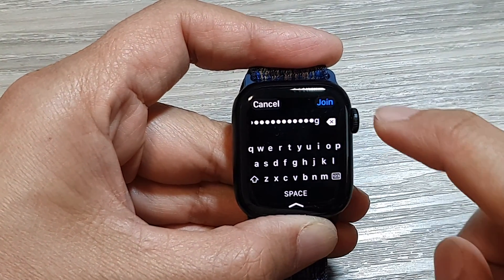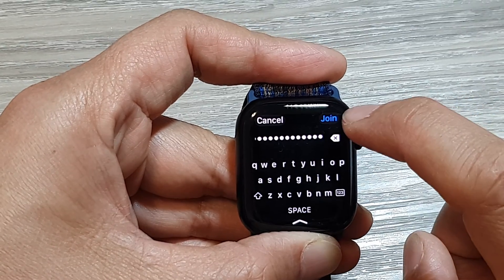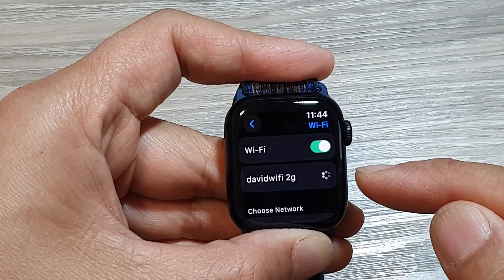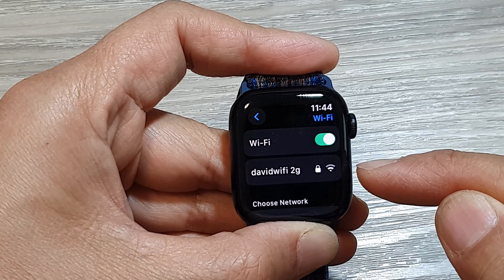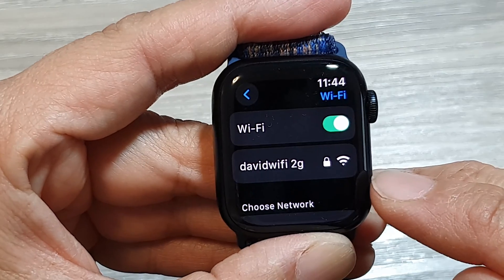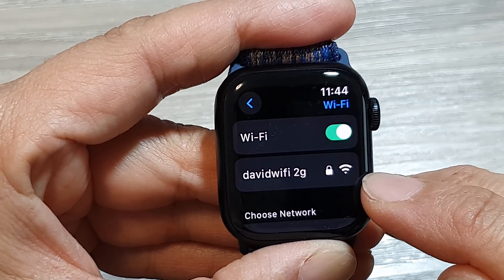I'll put in the last character of my password and then tap on Join. If you have put in the correct password, your watch should be able to connect to that Wi-Fi network. Once it is connected, you can see the Wi-Fi symbol right here.